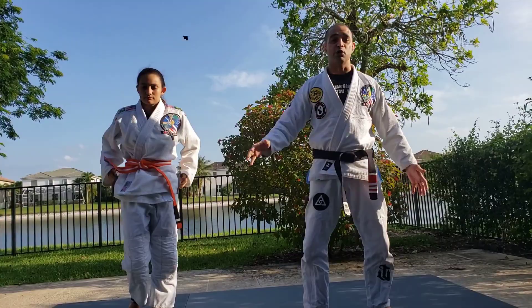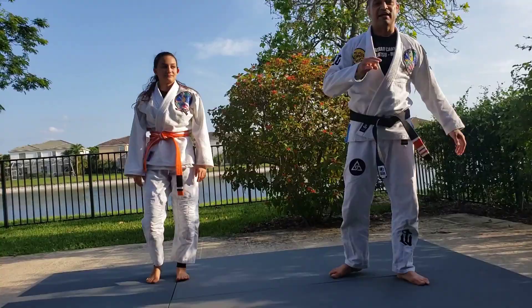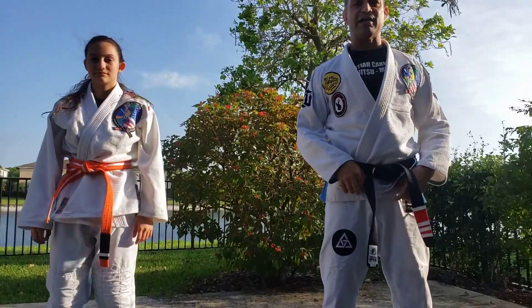We're going to start with a 30-second drill. Got to be a perfect jumping jack. This is not a jumping jack — got to go all the way. You do 30 seconds, 30 seconds break, round number two and round number three. Warm up.